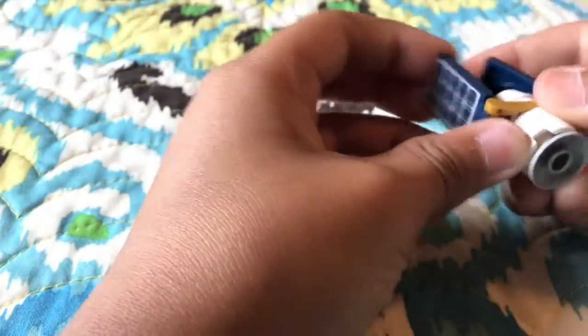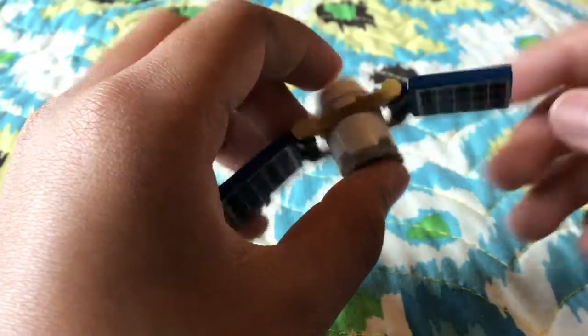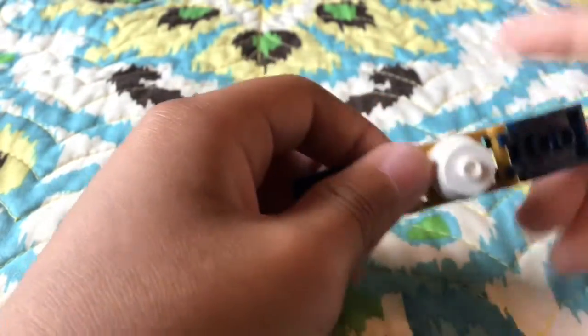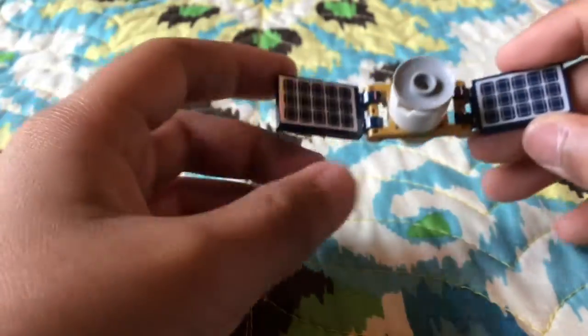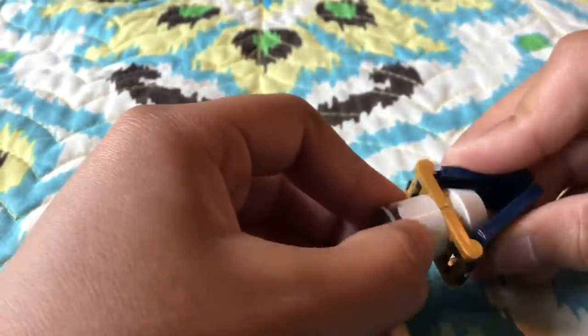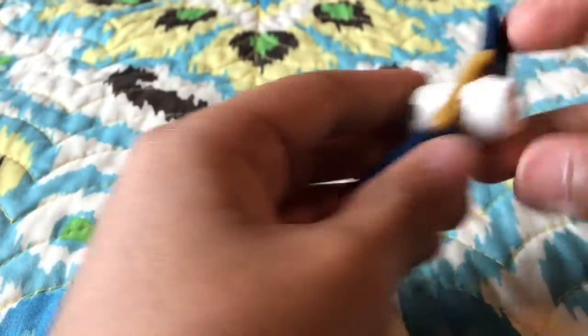It's right here. Two stickers for the solar panels — good use of stickers, I think. It's really simple, just about seven pieces not including the stickers. It has solar panels, and you can use your imagination — use it for whatever you want, like lasers or Google Earth or something. You can use it however you'd like.